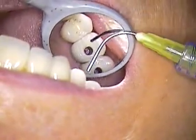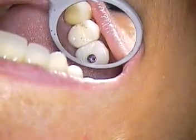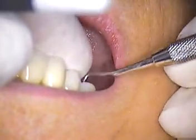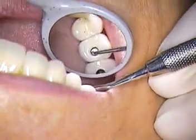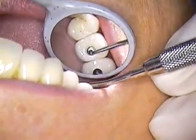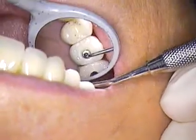Jen, my assistant, is waiting for me to get going. Let's go, finish the case. So here we go — we're going to apply our Teflon tape next, and here's the first batch going in. For you non-dentists out there, this is a method of placing a fail-safe in the case, just to make sure if we ever had to take these off for any reason, we could do that without any effort.